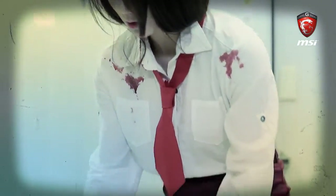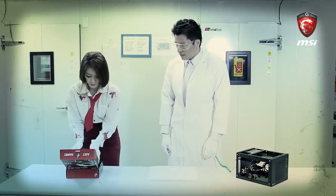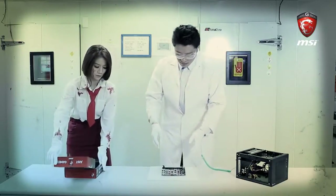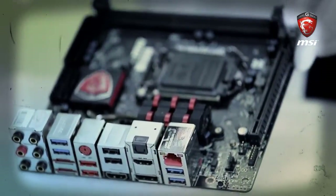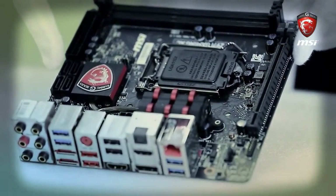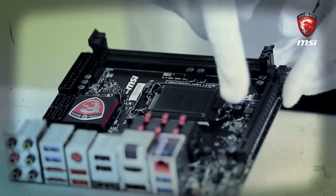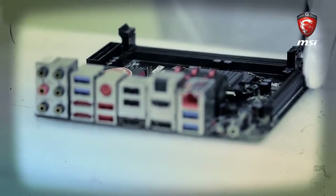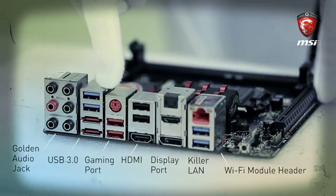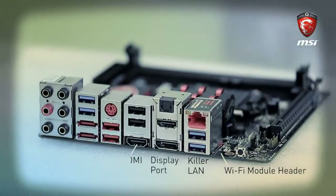First, we take the motherboard carefully out of the box. On top is the motherboard; beneath are some accessories. Let's take a quick look at what we've got on the motherboard. We have four mounting points for the CPU cooler and CPU fan header, a HeatSync designed with a G-Series Dragon logo, four SATA headers, a 24-volt power header, two RAM slots, and one PCI Express 3x16 slot. On the back side, we have the golden audio jack, USB, gaming port, HDMI, display port, killer LAN, and Wi-Fi module header.